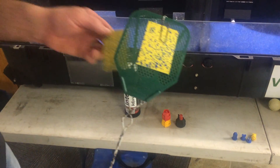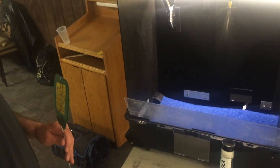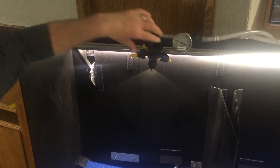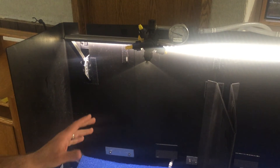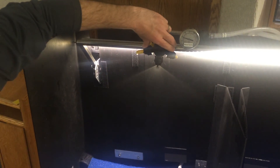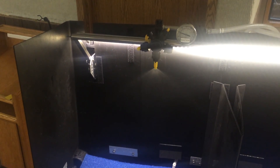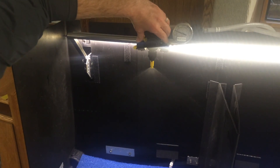The last nozzle I'd like to talk about is the AI XR. Let me go back through the systems again: the flat fan — really good coverage nozzle, but the disadvantage is the potential fine particles for drift or lost to evaporation. Air induction — larger droplets, great drift control, but we sacrifice coverage.